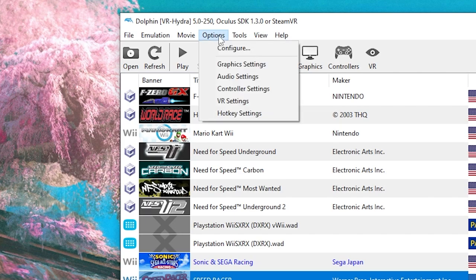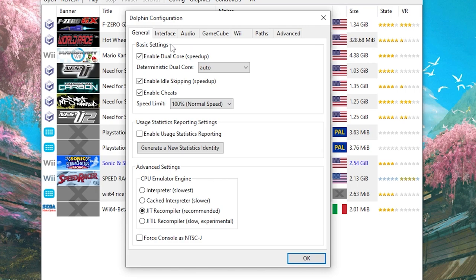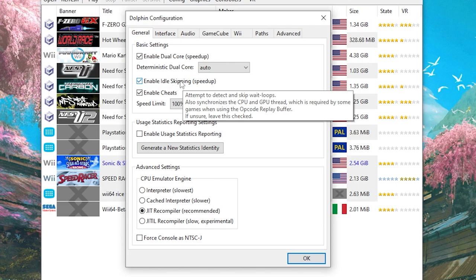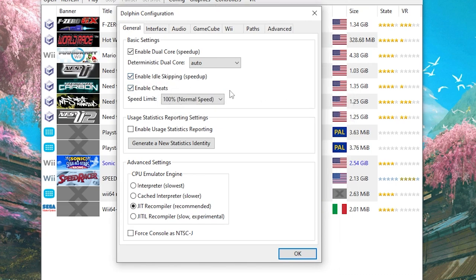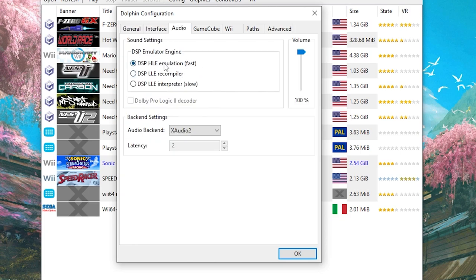Go up to Options and then click Configure. In this first area, we have Enable Dual Core Speed Up turned on, and set the Dual Core mode to Auto — you don't want it on anything else, otherwise the game will not start. Enable Idle Skipping needs to be turned on. Enable Cheats also needs to be on, because that will allow you to use the first person headless codes we made for the different characters. Make sure the speed is set to the normal 100%, and the CPU emulator engine needs to be on a JIT recompiler. Skip over Interface. In the Audio Settings, set it to DSP Emulation Fast, as this will give you the least chopping of your audio.